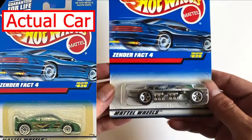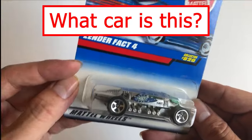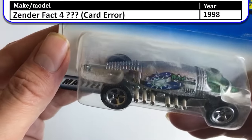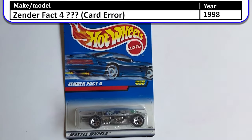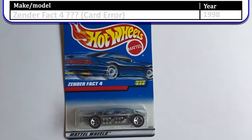And the last one in this box — we have the Zender Fact 4, like the NASA Zender Fact 4, with the Alien Explorers graphic. Well, that's going to do it for this episode. Hope you liked it — we'll see you next time.